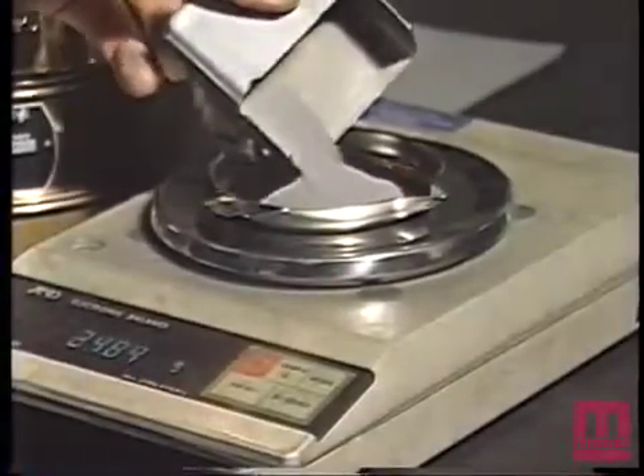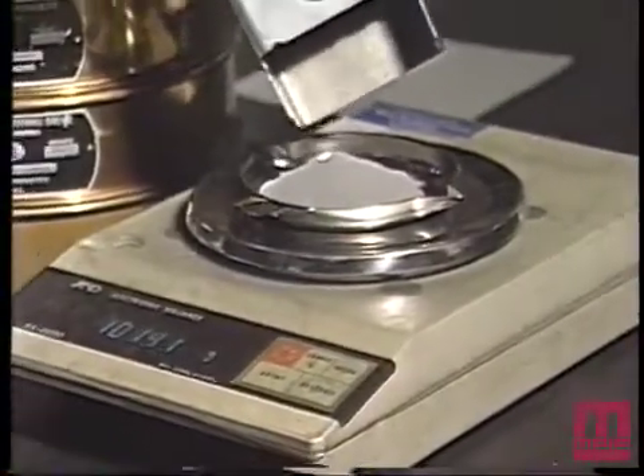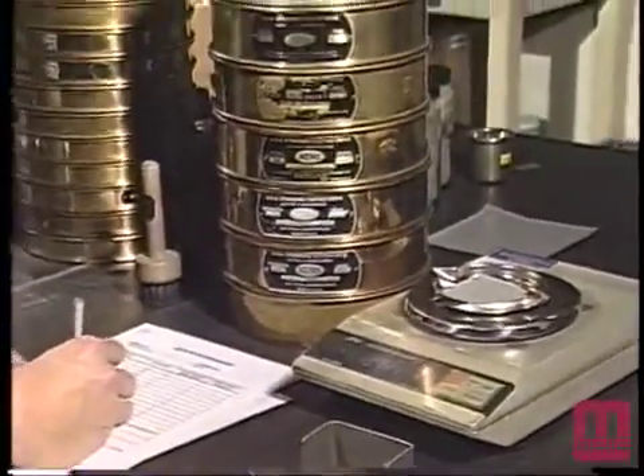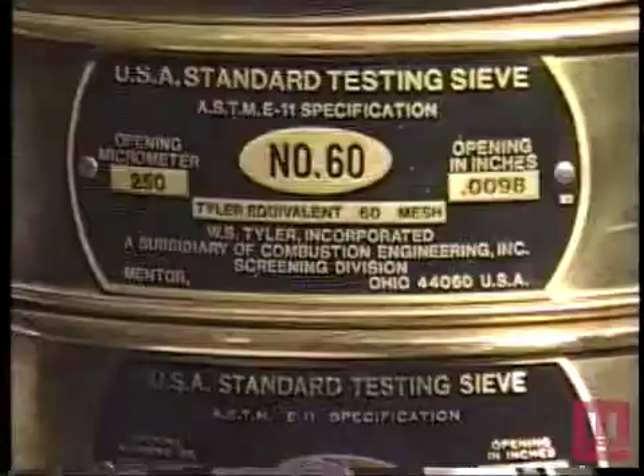The appropriate test specimen to be used, as obtained in accordance with MPIF Standard 01 and determined by its apparent density, shall be weighed and the weight recorded.